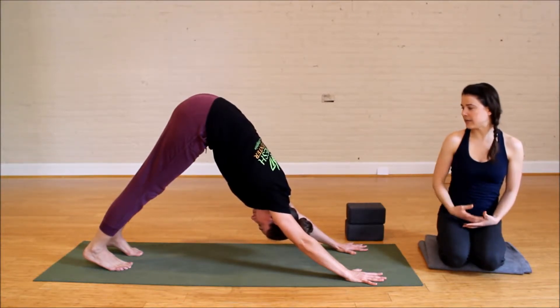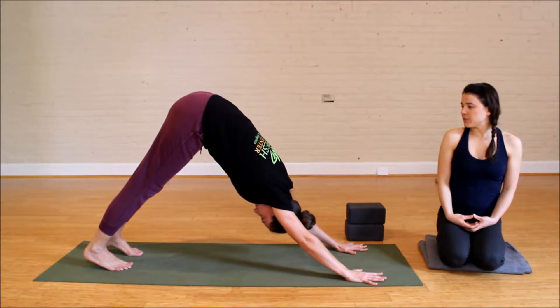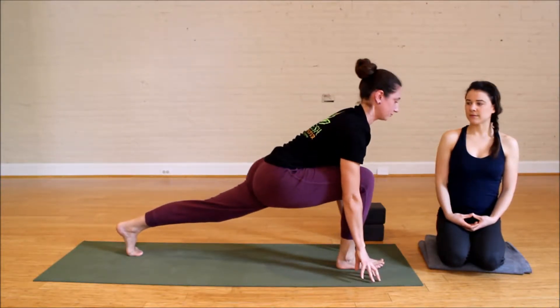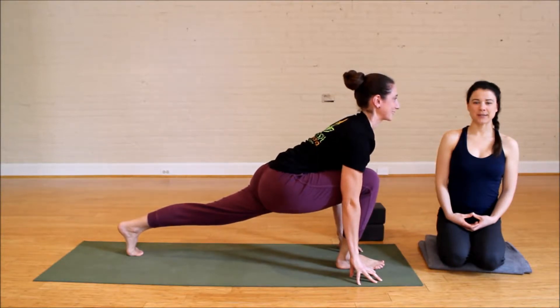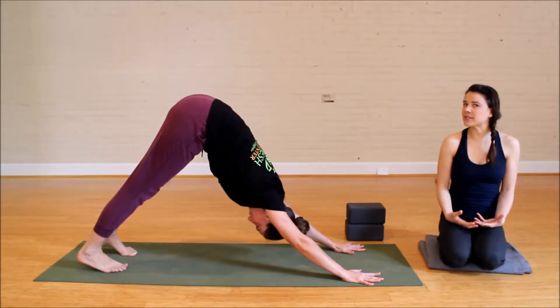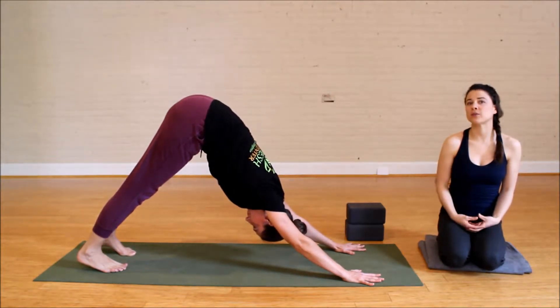Take a nice inhale, Pia, and as you exhale, step your right foot forward in between your thumbs and lengthen. Exhale, step back. Now for a lot of us, our shoulders or maybe our hips don't allow us to swing that foot through quite so easily.